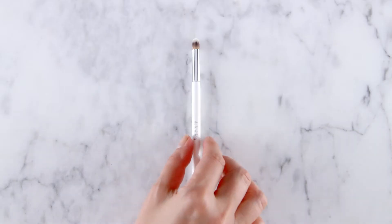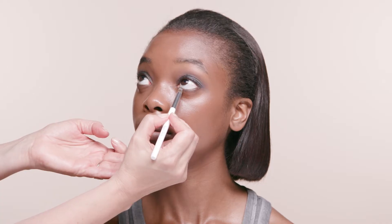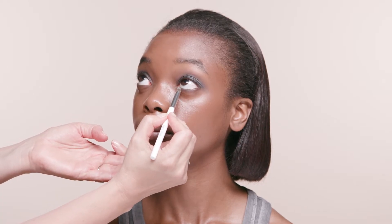Next we'll shade along the lower lash line with the same eyeshadow. Use our definition brush to dot the color on and blend.